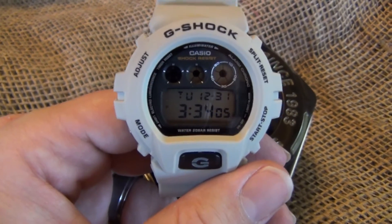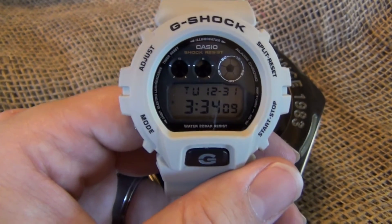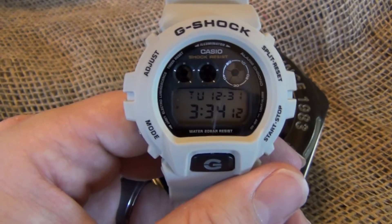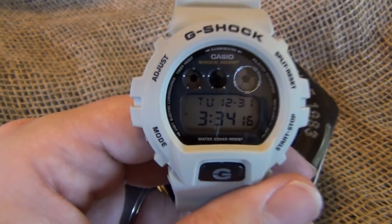These are fantastic watches and I couldn't be any happier about this. It has your standard date, your time, stopwatch, alarm clock, and all those things. So it's kind of just got the standard stuff.